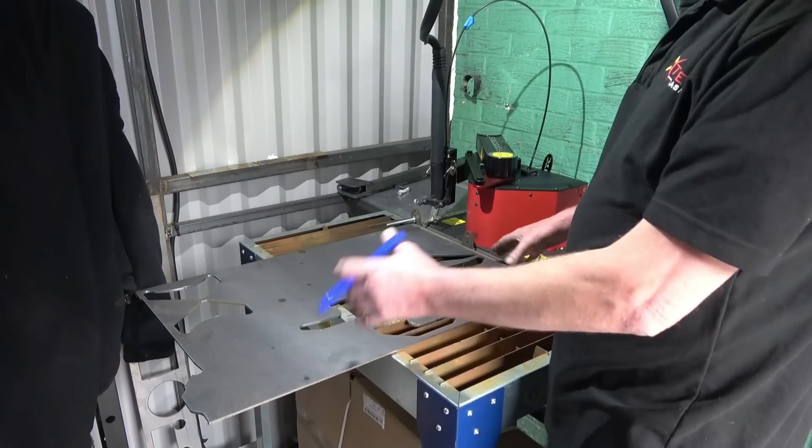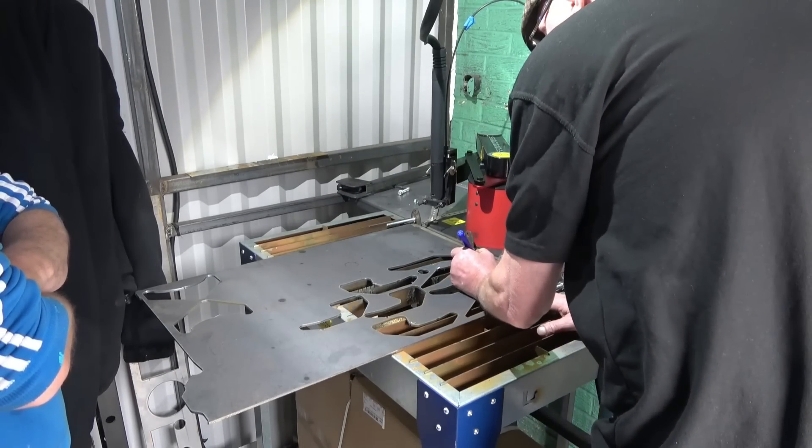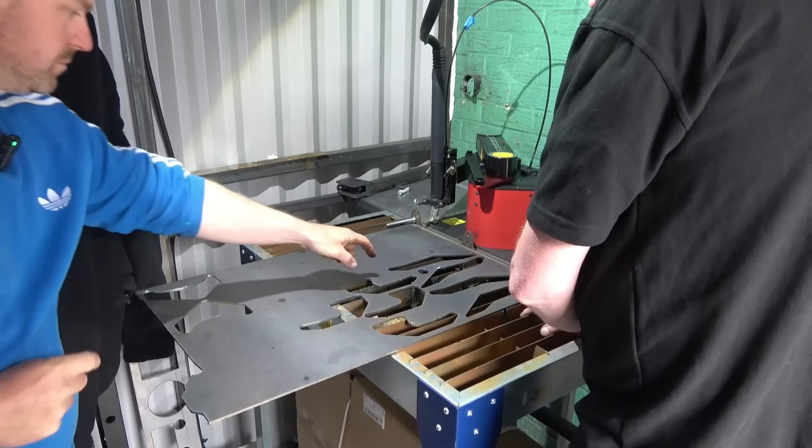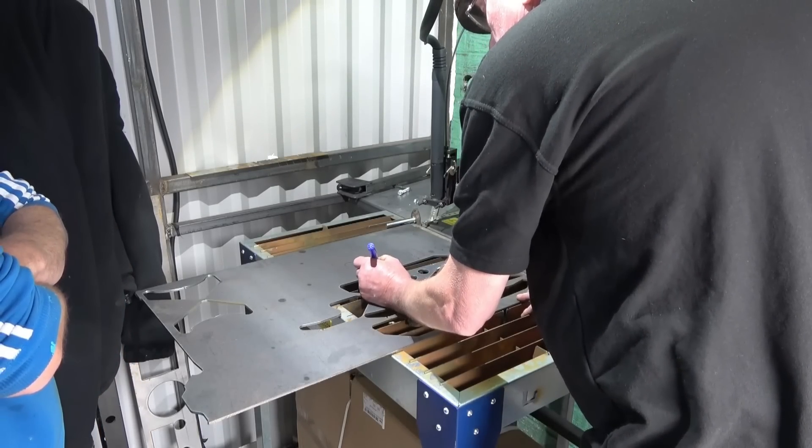Right Lee, I've got a bit of flat plate here — it could be a panel off a door or anything. I want you to cut me a hole there, 20mm diameter. And put a square there — a 20mm square.